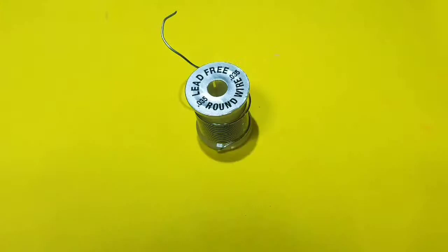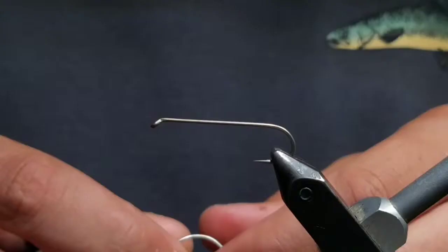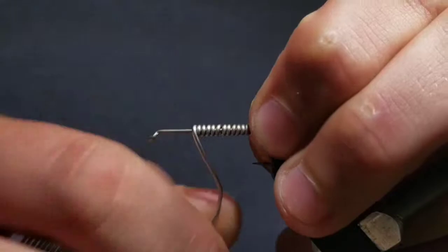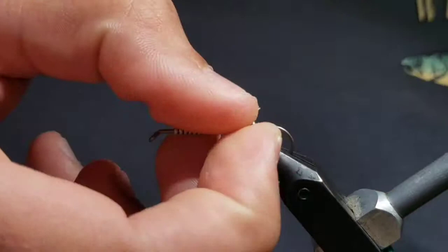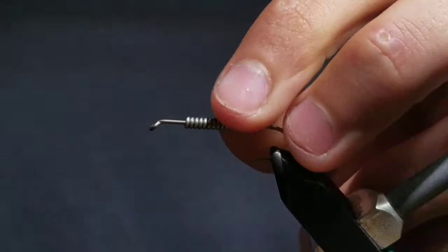Next, grab some .035 lead-free wire and take about 10 or so wraps. Position the little butt right where the point is. You may need to use pliers to push the little end down.